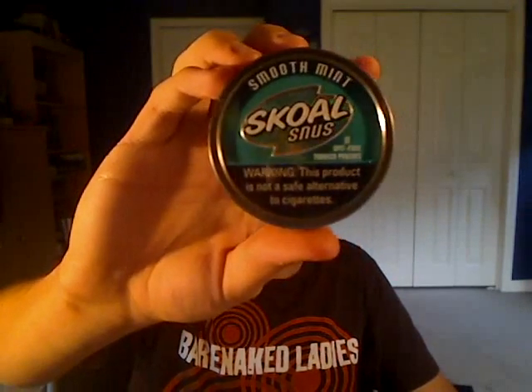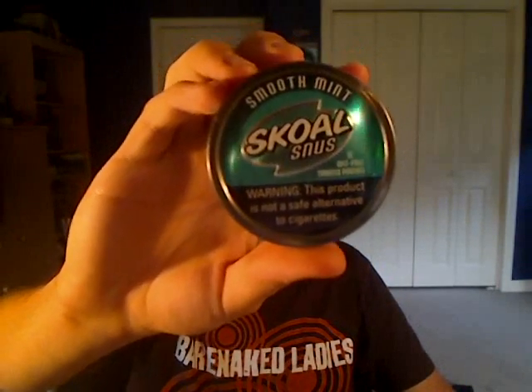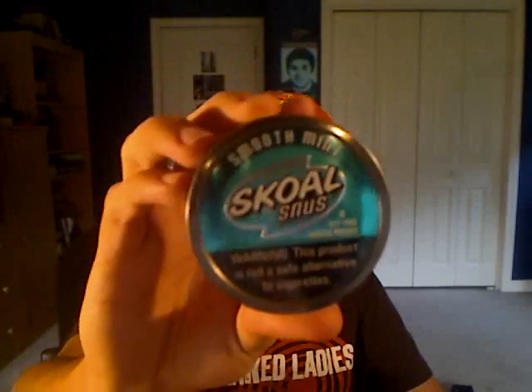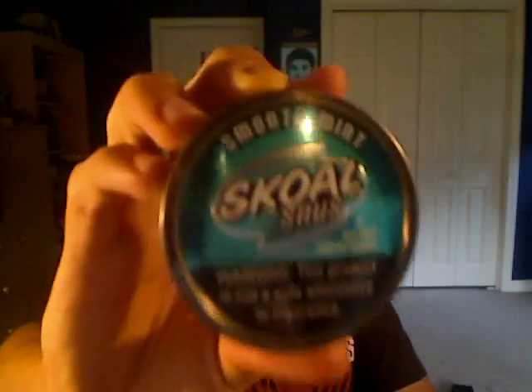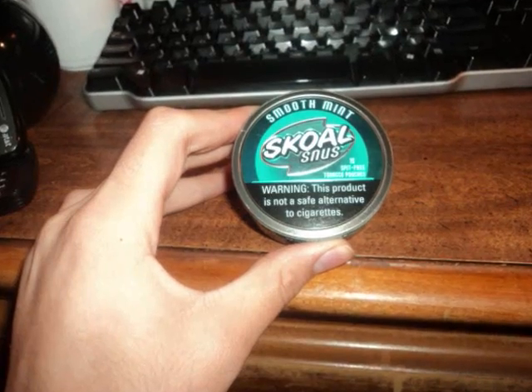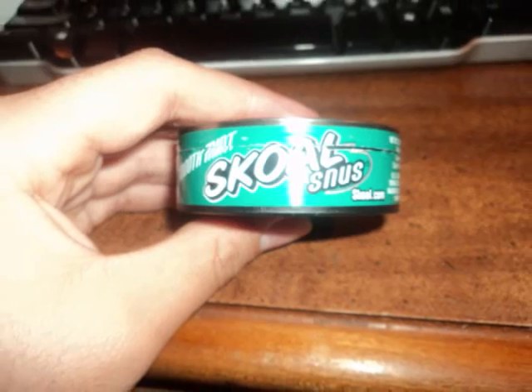Even though it's snooze, holy hell, that can looks sexy. This is the can that really drew me in. This is the can that made me want to try it — because this is a fucking sexy-ass can. Let's take a look here. It's really nice tins. It's teal, it just looks nice.